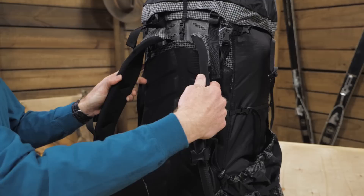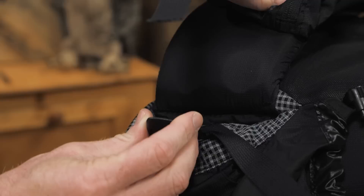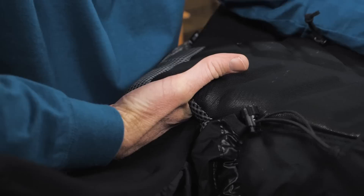The dual density refit hip belt features hip stabilizer straps that can be adjusted. To adjust the refit hip belt, first thread the hip stabilizer straps out of the buckles, then reach behind the lumbar pad from the right side and break the velcro seal. Pull the belt out and adjust it as needed.